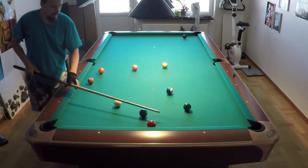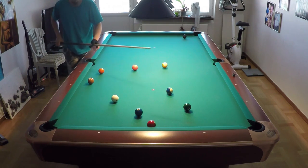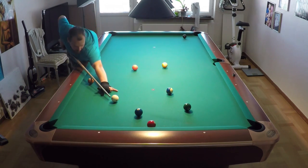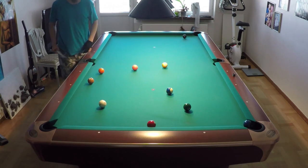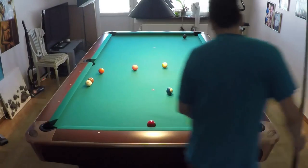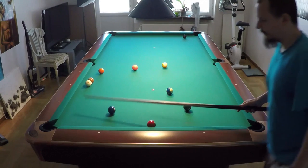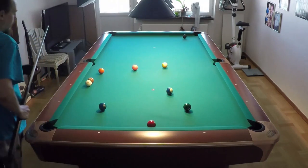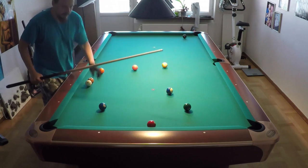Now let's do the same shot with outside spin. You see the cue ball goes too far again. So what you want to do here is use the kill shot with inside spin and draw.